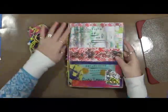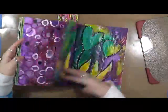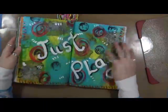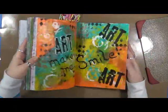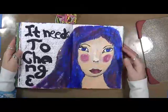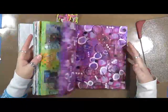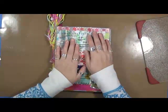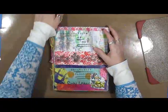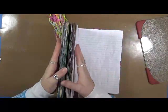You'll probably see some different spreads here as I go through this — some I did last year, or a Negativity Smackdown. This book is for playing. We're going to use a topic, do some journaling, and play with some art, paint, collage, stamps — whatever you want to play with. That's the explanation of Explorations of Me. For this month, the topic is going to be: what did you want to be when you grew up? Think about that one.